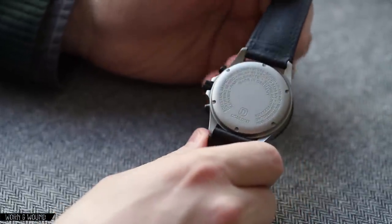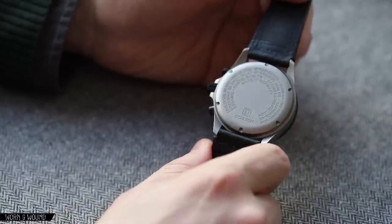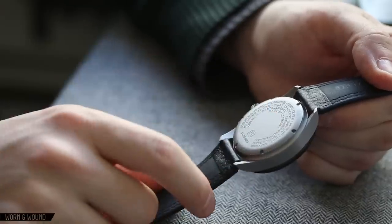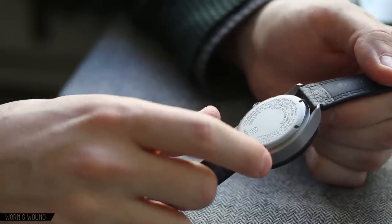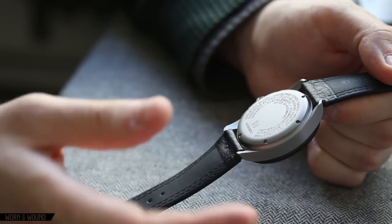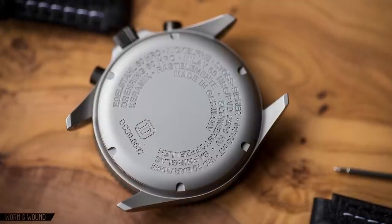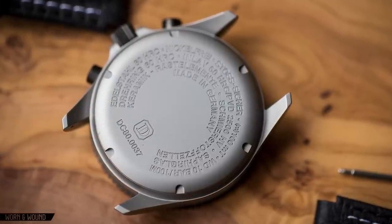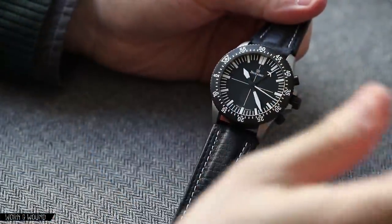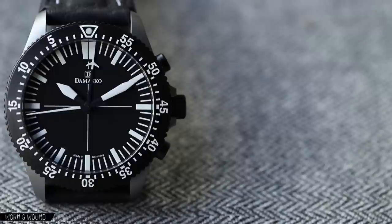Flipping it over, you'll find one of Damasco's text-heavy case backs — all in German — which describes a lot of what I've covered. If you were to remove this, you actually wouldn't see the movement directly. What you'd find is essentially another back inside, and within that is a Faraday cage made of a certain kind of anti-magnetic steel. That wraps around the entire movement and includes the dial material itself, protecting the watch up to 80,000 units of magnetism — equivalent to what a Milgauss offers.